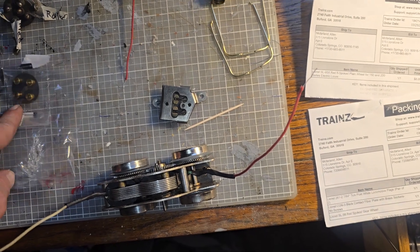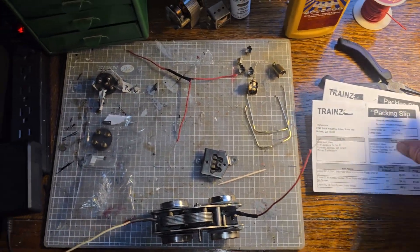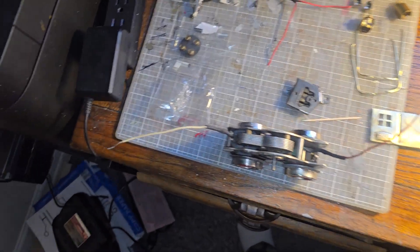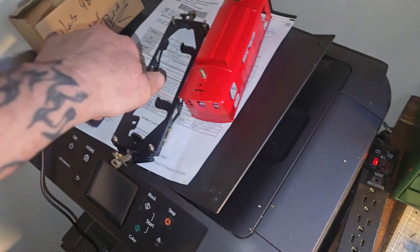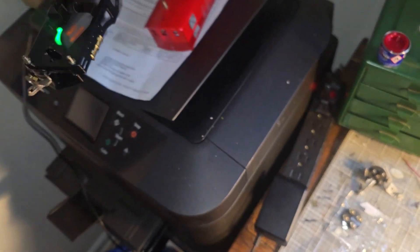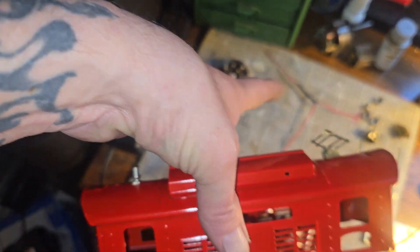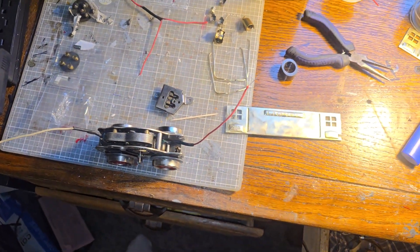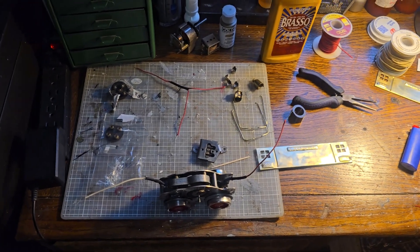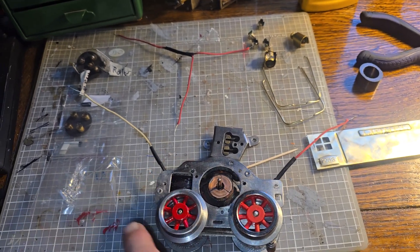I'm just getting it all put back together. I've been working on all the brass parts — I did get those put on already, and the two top pieces. I'll make a little video as I start updating it and getting everything back to looking chrome.